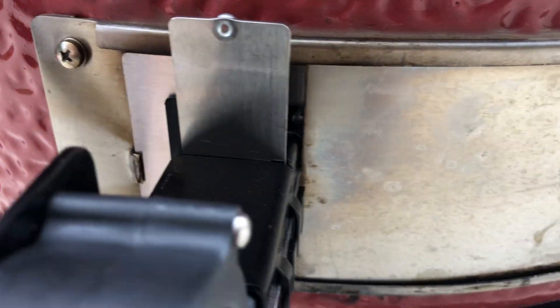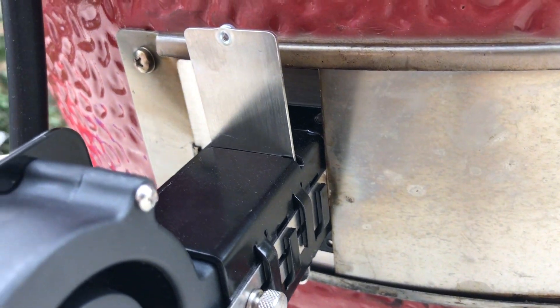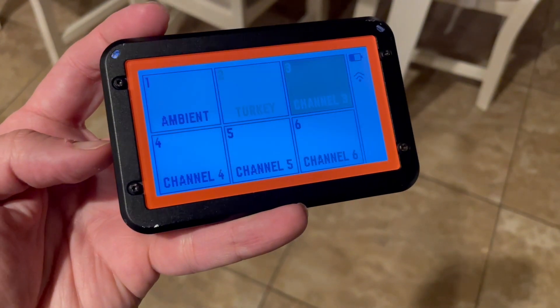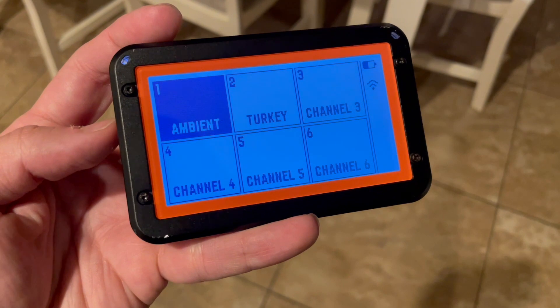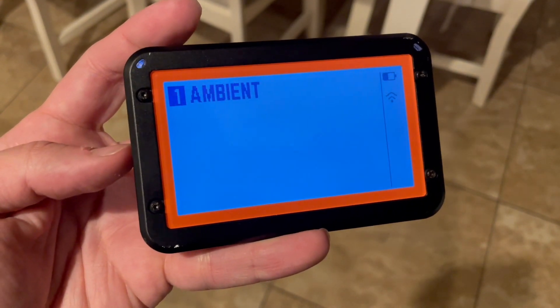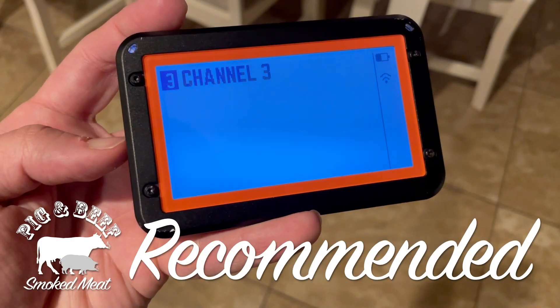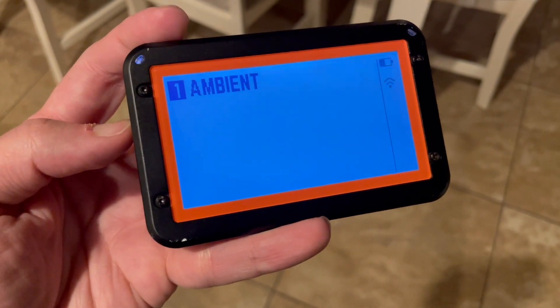That being said, if you are looking for a cloud-connected thermometer that is expandable, reliable, and has a great app, the Fireboard 2 will have you covered. Additionally, it's hard to beat the all-in-one package when you consider that you can actually use the Fireboard 2 Drive to control the temperature of your grill as well, and it does so extremely reliably. The Fireboard 2 Drive and the Drive Blower 20 CFM both come highly recommended from Pig & Beef.